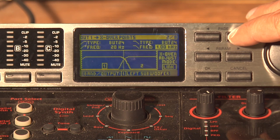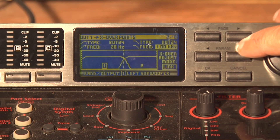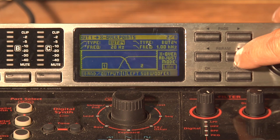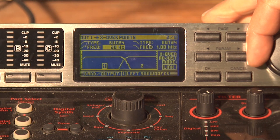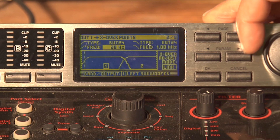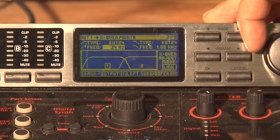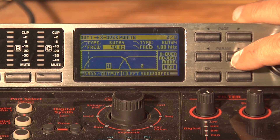I'm going to hit Page. Because I'm using PVSP218s, I know that they only go down to about 40 hertz. So we're going to hit the Parameter button. You'll see that the default is 20 hertz, and we're going to go ahead and bring it up to 40. Now we've got it at 40.